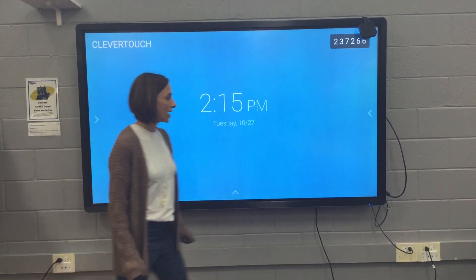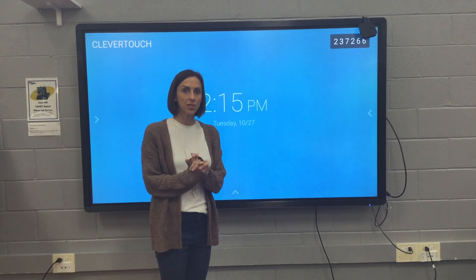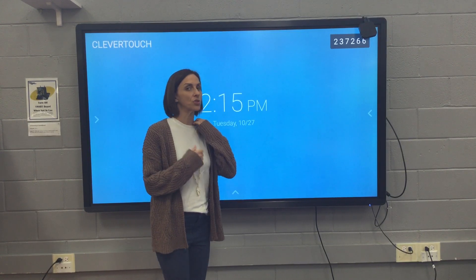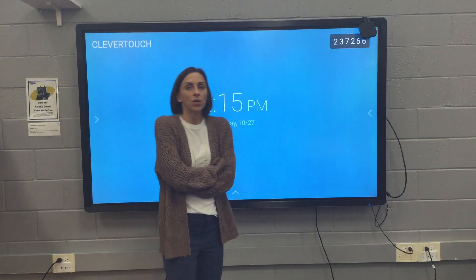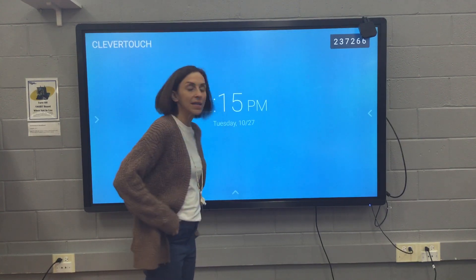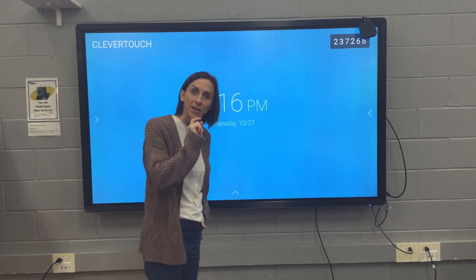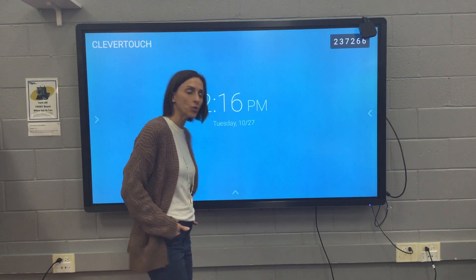Hello guys. I'm going to be coming up with a little YouTube Clevertouch board series that hopefully will be helpful to you as you are integrating these in your class. I wanted to start off today by just giving a quick little overview of the board itself. Many of you might already know all of this, so bear with me or press stop right now. If you don't know it, then great, you might learn something new.